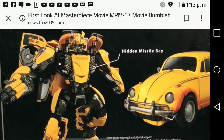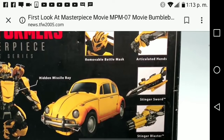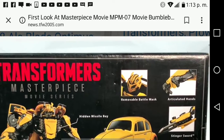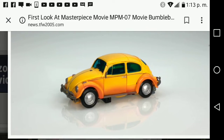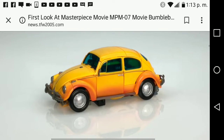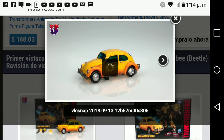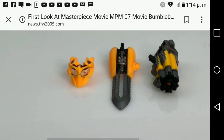Here are the accessories: the missile chest piece, the stinger blaster, the blade, the figure articulations, and his helmet. Here he is in car mode, and the car mode looks freaking amazing. The yellow shading goes down like it's rusty — really nice. The accessories include the stinger gun, the blade, and the battle mask.